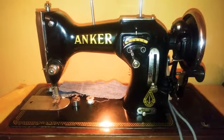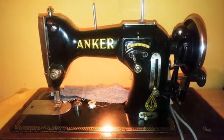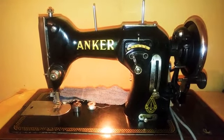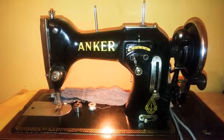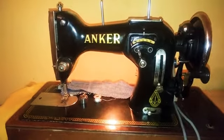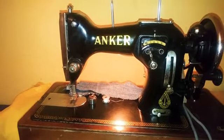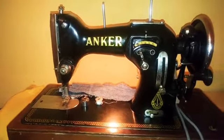Hi guys, this is Kelly from Bond Machines and today I will be reviewing the Anka RZ German sewing machine. I got my hands on this machine and I've been loving it since I got it. I'll quickly run through the features of the machine and do some stitches with it.